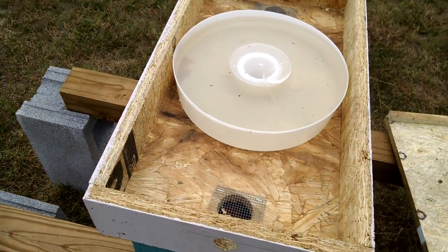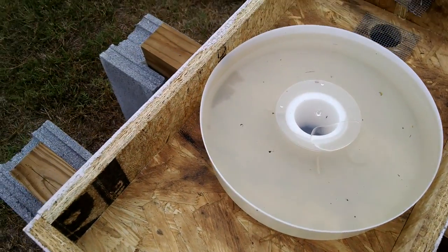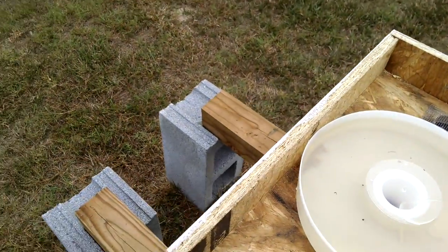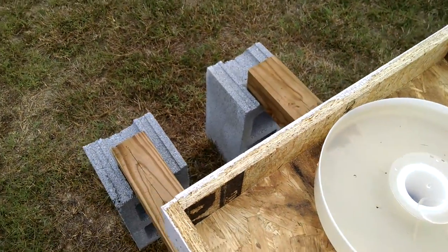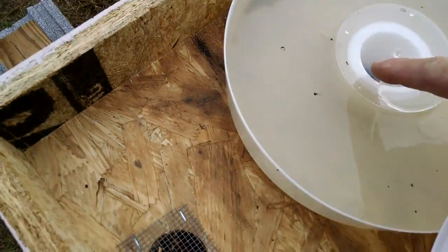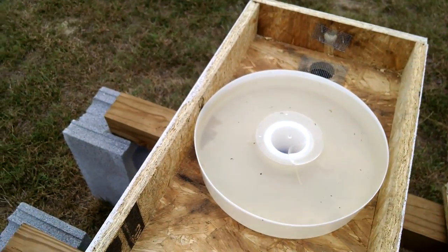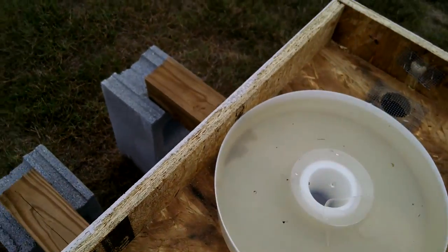It holds about a half a gallon of sugar water. It's best to sprinkle some cinnamon around it and it'll keep the ants away. There's one right here — they start coming to it immediately, but if you put a little bit of cinnamon on top, they'll go away.